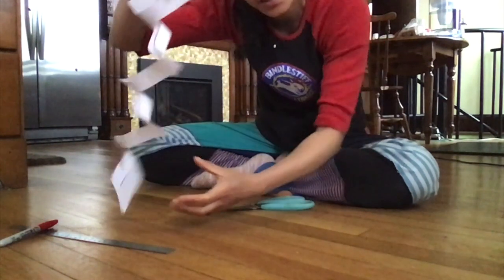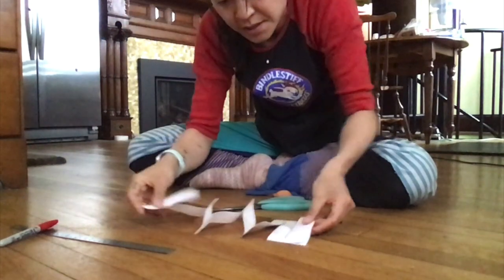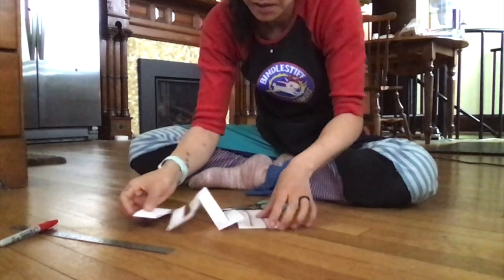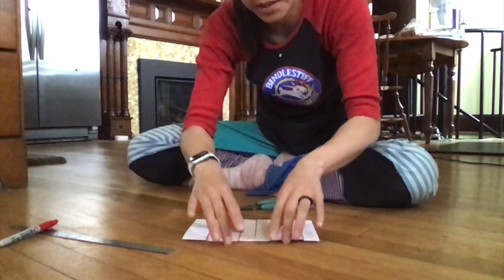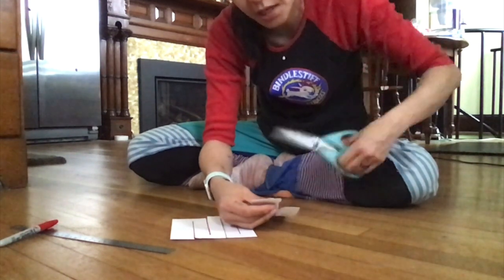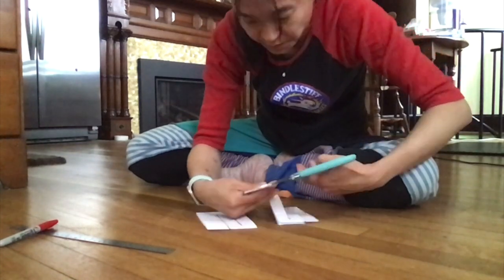And when I'm done, my sheet of paper looks like this. Now the last step is — my folded side is right here — and I'm going to take all of these inside folds and cut them apart. So now my sheet of paper looks like this.